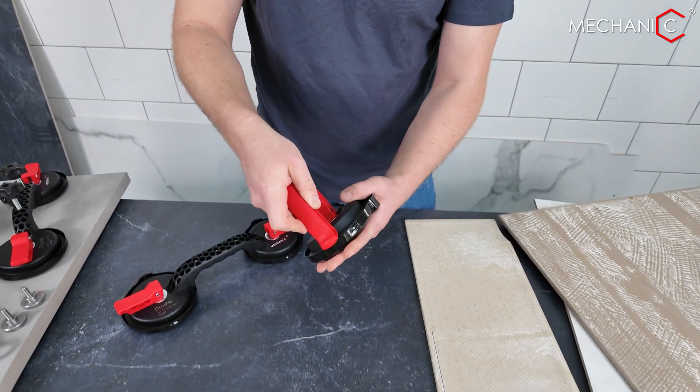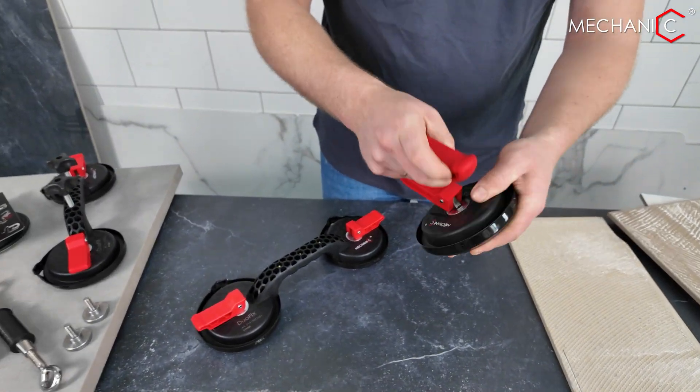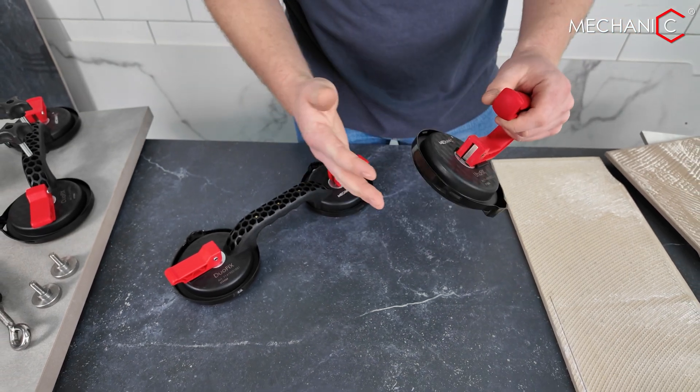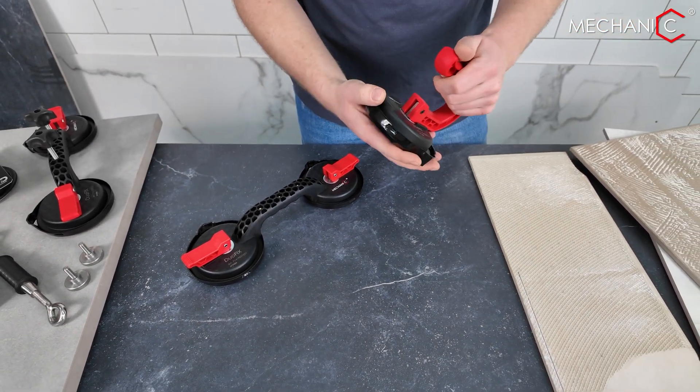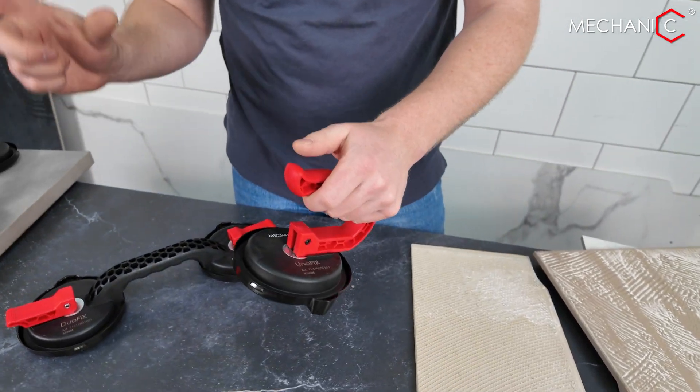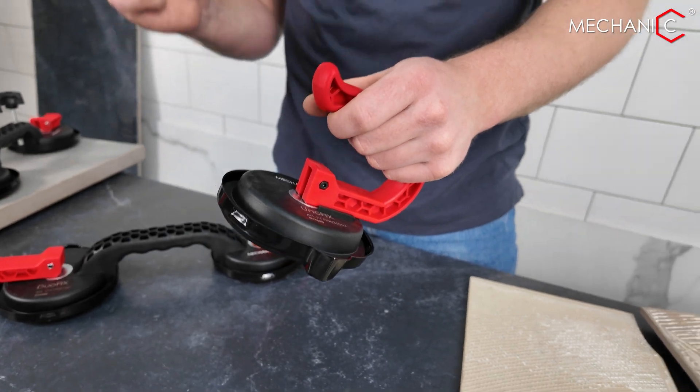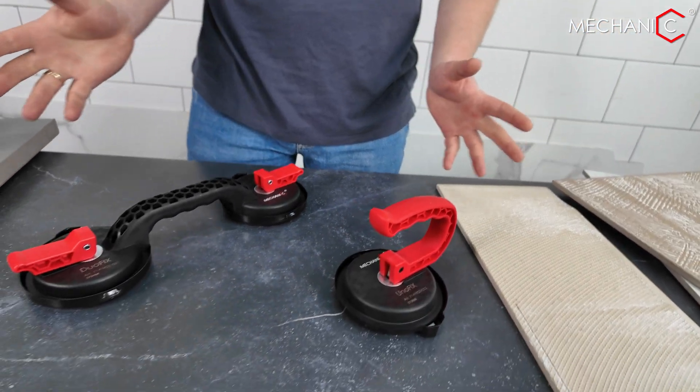Moving on to the suction cup specs: it can bear a weight of 45 kilograms. This tool is particularly handy for transporting tiles to the cutter or for installing smaller tiles, and is especially convenient for laying tiles in a laminate style or terrace decking pattern.